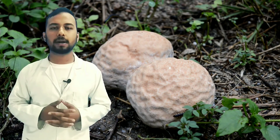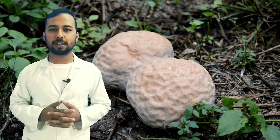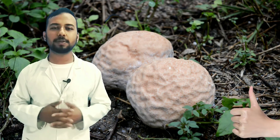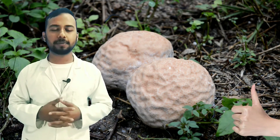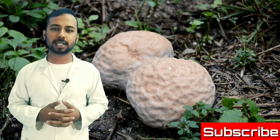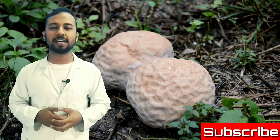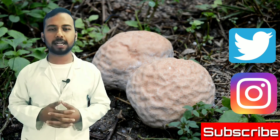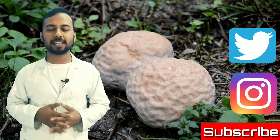That's all about how to prepare PDA — potato dextrose agar from potato. I hope this video is helpful for you. If you like this video, give it a thumbs up, and if you have any queries, ask in the comment box below. Subscribe to the channel to get more interesting videos. You can also follow us on Twitter and Instagram — the links are in the description. Until then, stay cool!